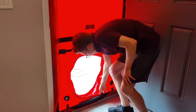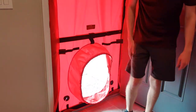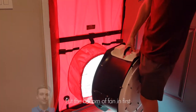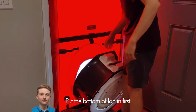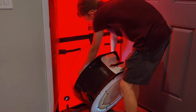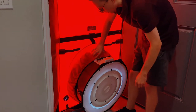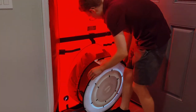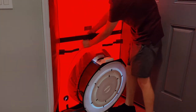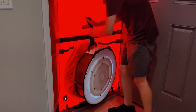Now I can put my fan in. Drop the bottom in first. Make sure you're completely over this white block and over the center line of the fan, and this little velcro strap holds the weight of the fan suspended.